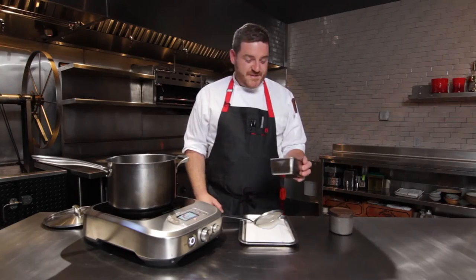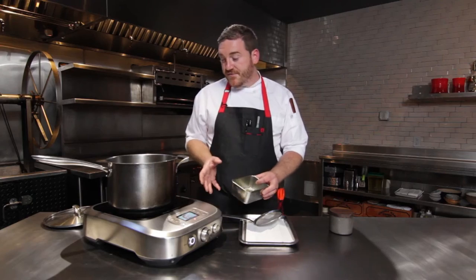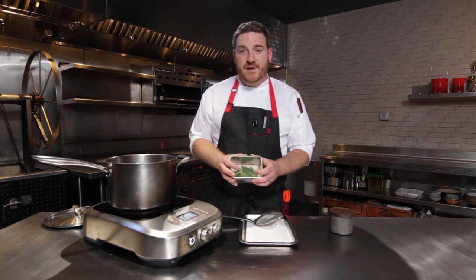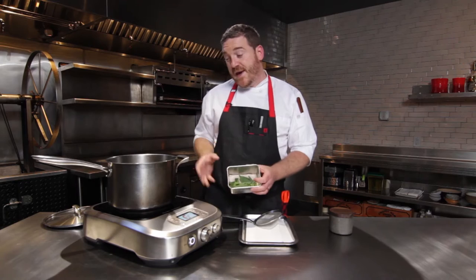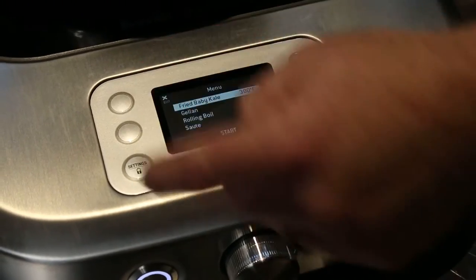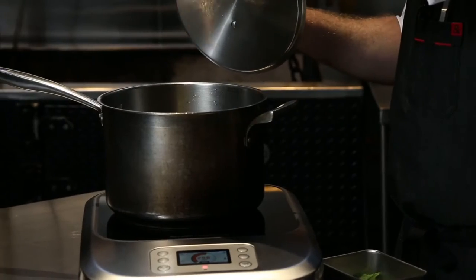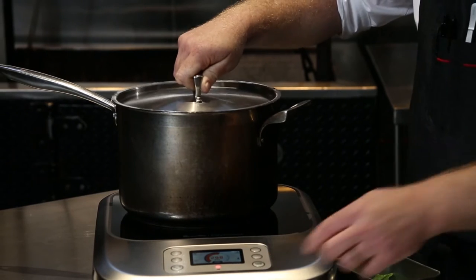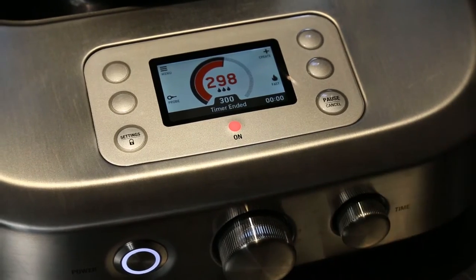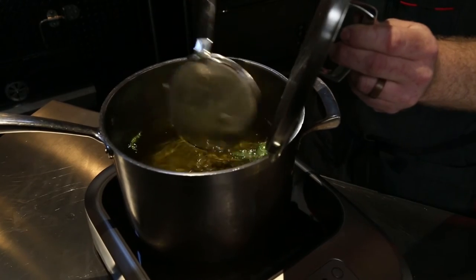I'm making fried baby kale chips. I've got some baby lacinato kale here and I'm using the Control Freak. Normally for deep frying I would use probe control, but in this case these are gonna bubble up like crazy as soon as I drop them. So I'm using pan control so that I can put a lid on the pan immediately when I throw the kale in. I've got my fried baby kale program set up with a 30-second timer, so as soon as I drop these I'm gonna hit my control knob and it's gonna start the timer. The kale chips look about done so I'm gonna scoop them out.